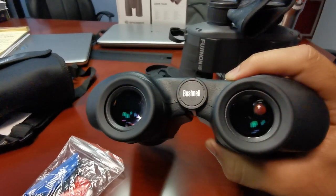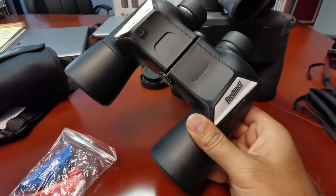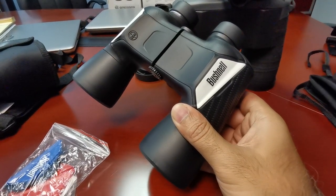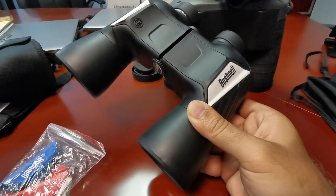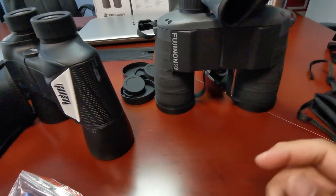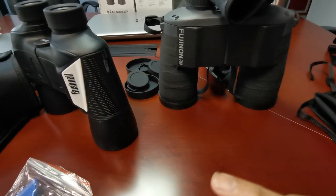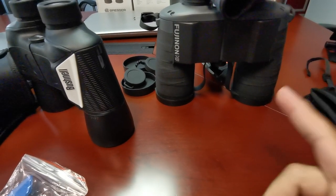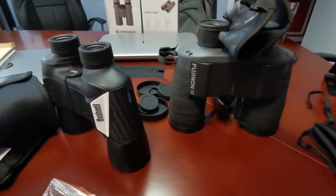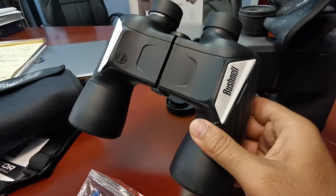The quality of the optics leave something to be desired. I'll keep these in my collection, maybe as a backup unit for someone who comes along on a hike, a hunt, or a sporting event. But is it my first choice? No. I'd much rather take the Fujinon. For a smaller unit, I'd take the other permanent fixed-focus unit I reviewed last week — the TASCO. Those TASCOs blow these Bushnells away optic-wise.